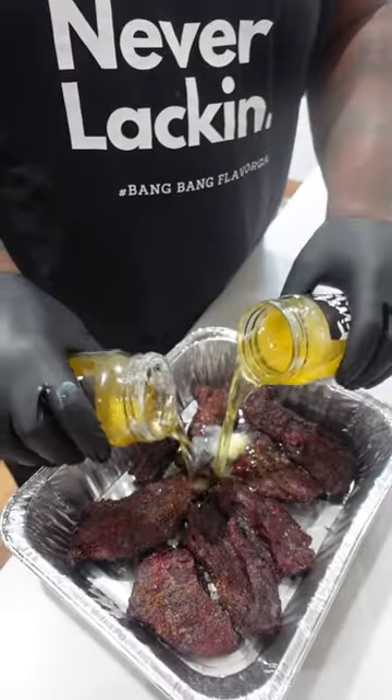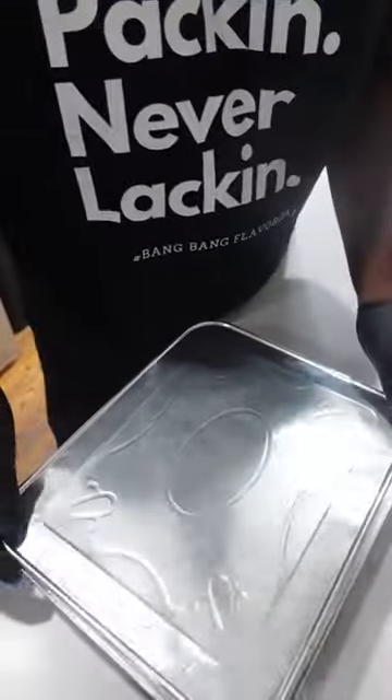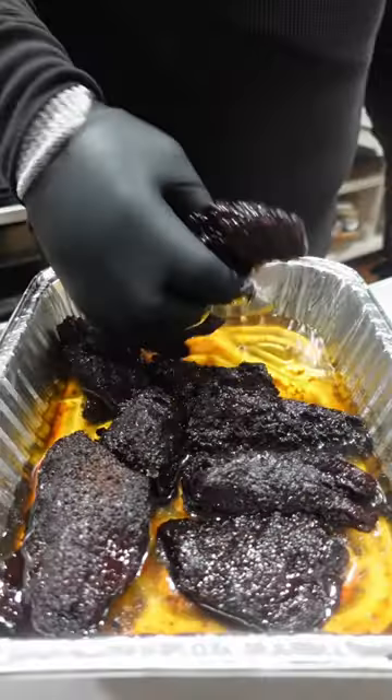Time to wrap them up. Make sure they're covered with beef tallow. Cover your pan. Back on the cooker, confit style.